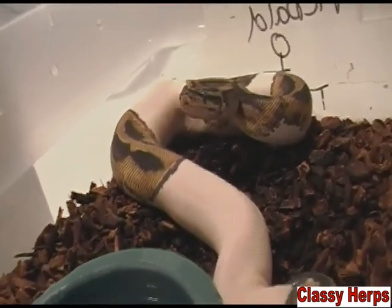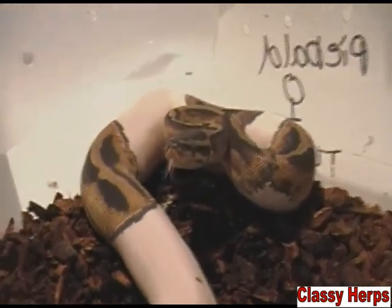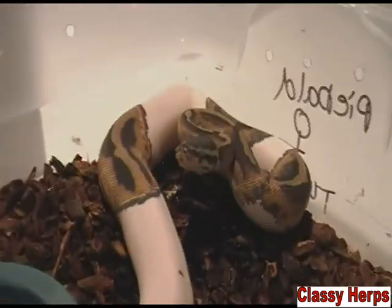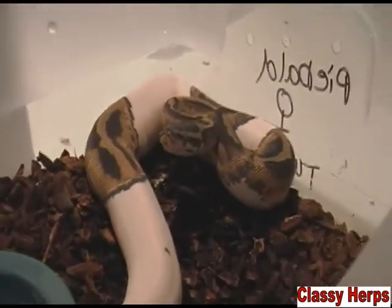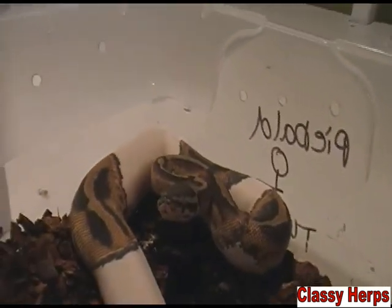It takes about a week to shed their skin from going into blue to actually shedding. So overall, a snake might shed its skin four to eight times in a year. And remember, shedding is a good thing because it is an indicator that your snake is growing, you're feeding it, and it's healthy.